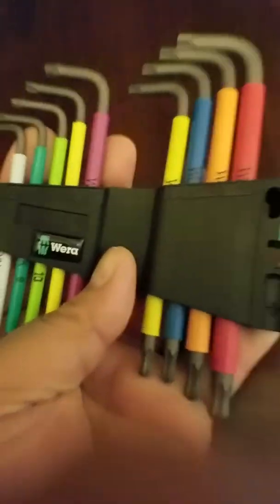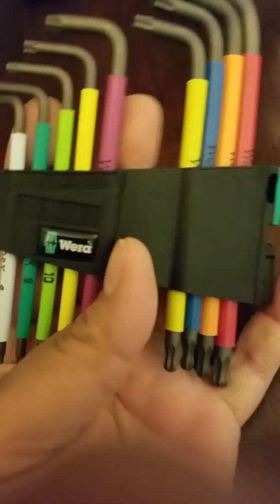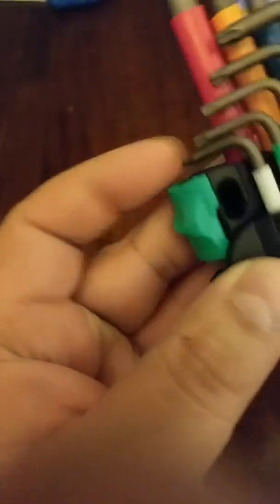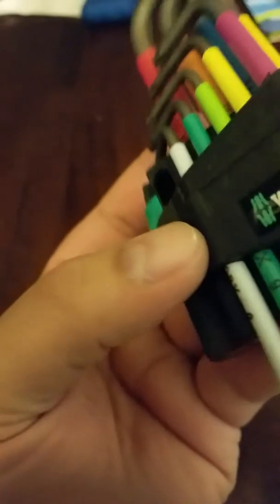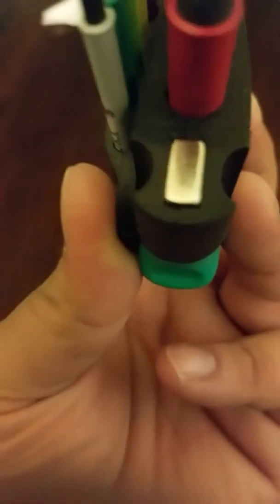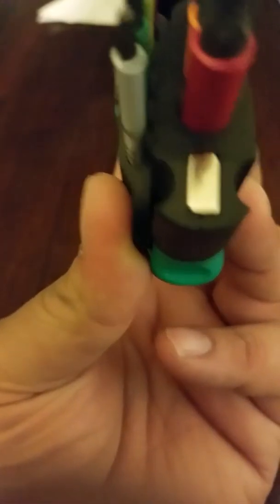It's actually a very small tool — look at the size of my hand. It's not big; it's like the red version that I have a review of on my channel. It's the same size.